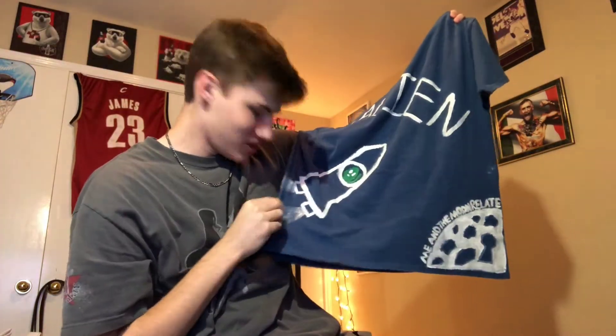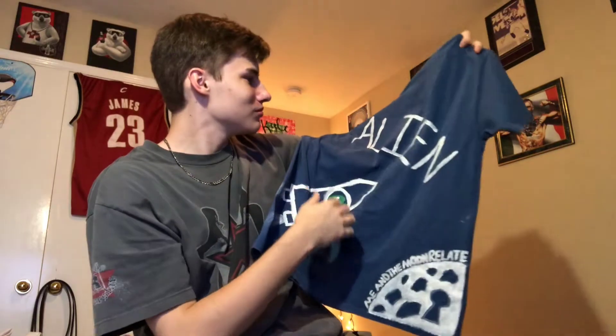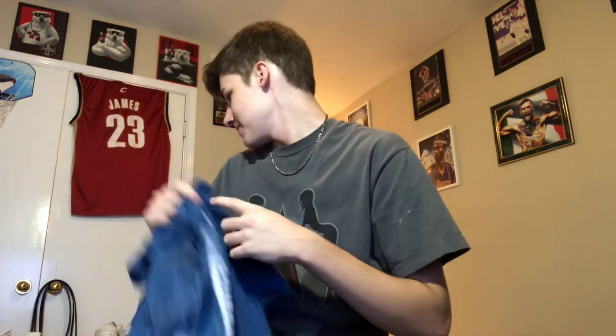You got the alien, the rocket ship, and the alien again. But anyway, that's just a couple from back in the day. We're gonna, hopefully, make some even cooler ones. So let's get to it — I'm gonna show you the setup.